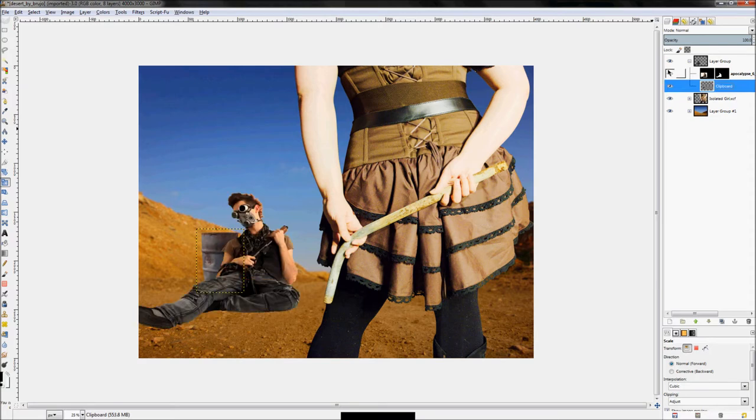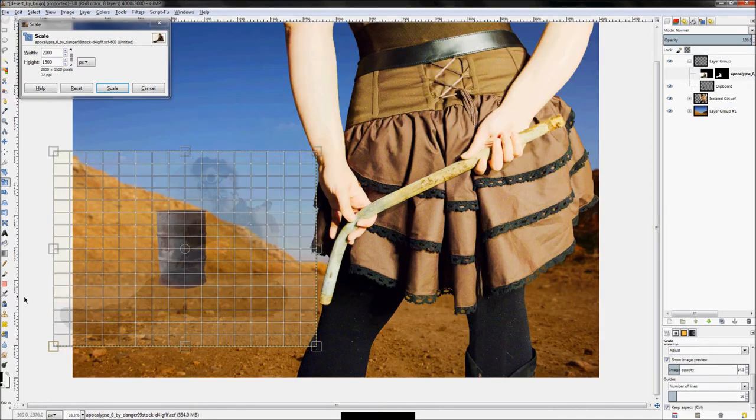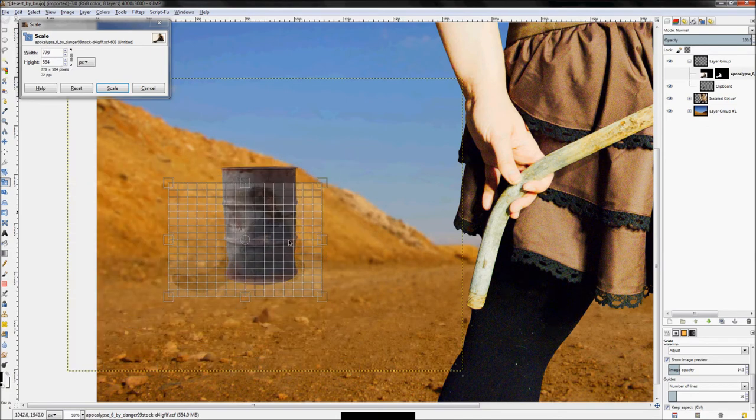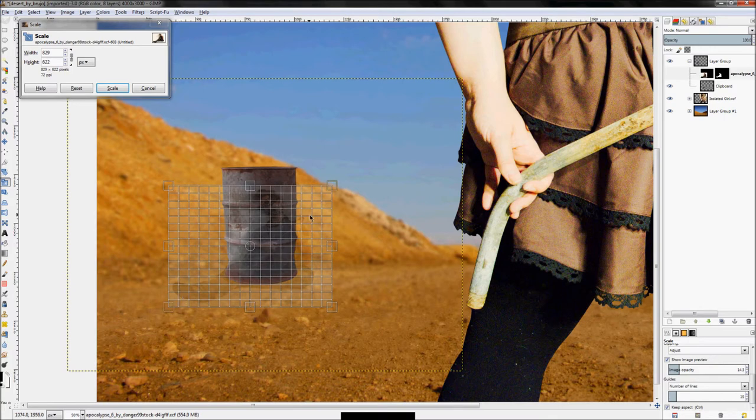Unhide the layer, then repeat the process for the guy who now looks like a giant. Click the scale tool, make sure you're on the correct layer, click the image. Hide the layer itself and in the tool options, turn the image opacity down so it's almost a ghost — so you can see the positioning. Tweak it until you get something you like, then click Scale.